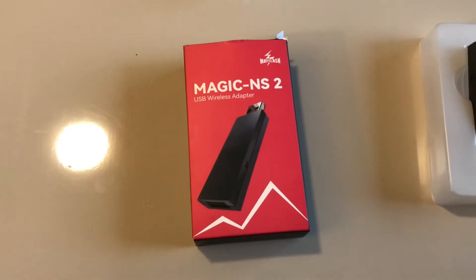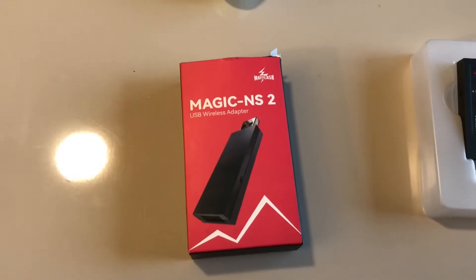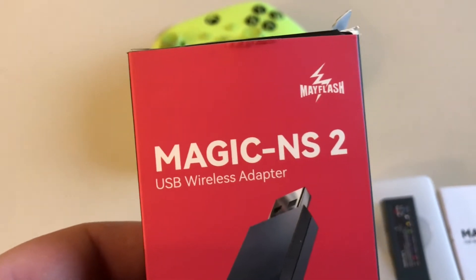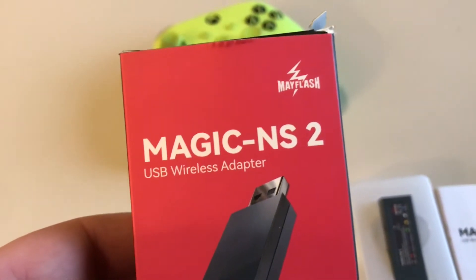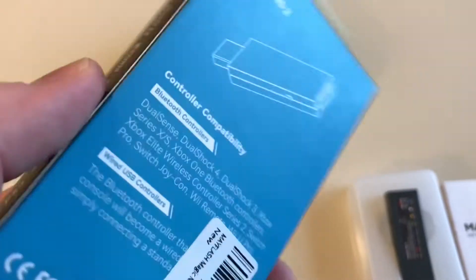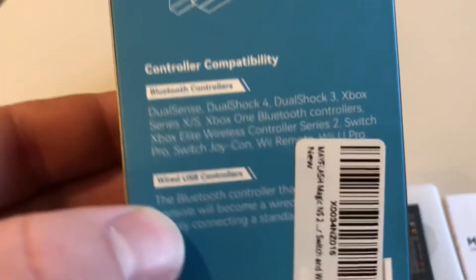Hey everyone, I'm going to make a quick video covering this because I haven't seen anyone talk about it yet. Mayflash came out with their new Magic NS2 — before this, the Magic S Pro was their flagship dongle.